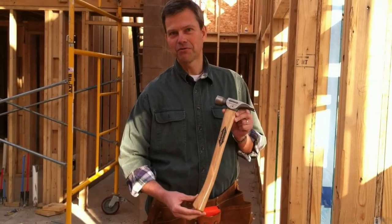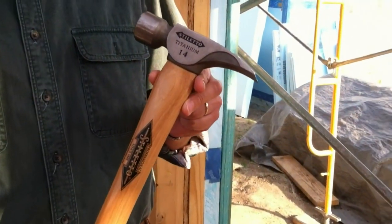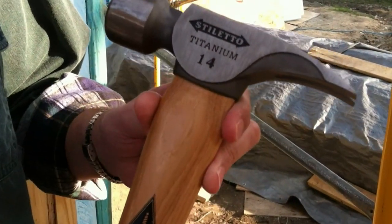This is a 14-ounce stiletto framing hammer. Now you say, 14 ounces — that's kind of wimpy for a framing hammer. Well, the beauty of this hammer is in the titanium head. Titanium gives you the same striking power as a 24-ounce steel-head framing hammer.